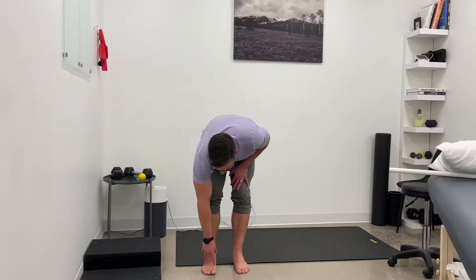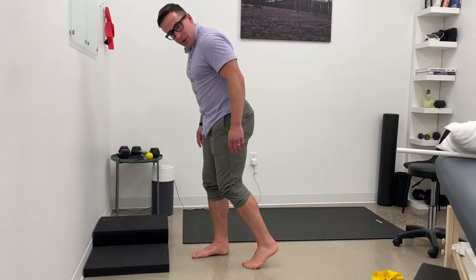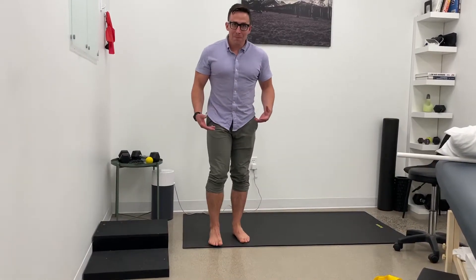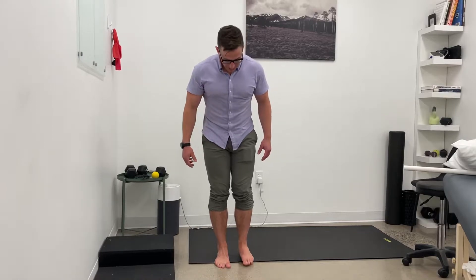Call this drill the forefoot walk. This is about gaining control over the forefoot as the heel comes off the ground. This phase is called terminal stance, and sometimes we get pain here through the big toe, through the arch of the foot, through the outside — a couple different areas — and it's often due to losing control in terminal stance.